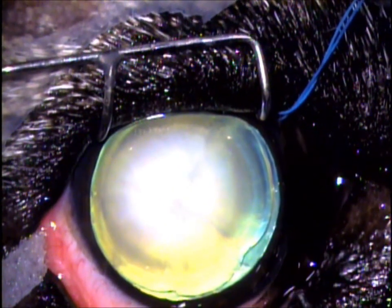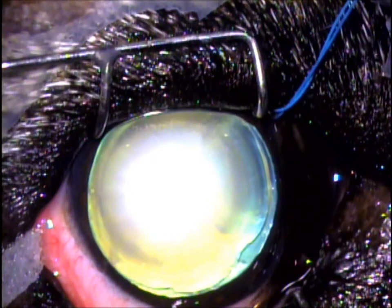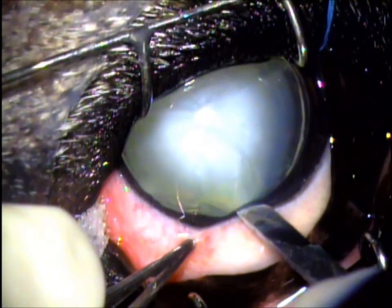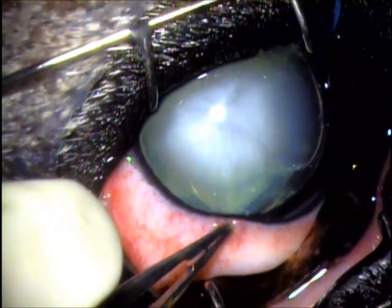This is Zsa Zsa's left eye positioned under an operating microscope, and you can see the cataract in the center of the eye — the large white opacity. Zsa Zsa's under anesthesia, so she's not feeling any of this. This is the initial incision, actually at the top of the eye if she was standing up, about three millimeters into the cornea.